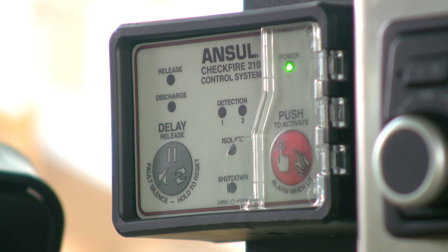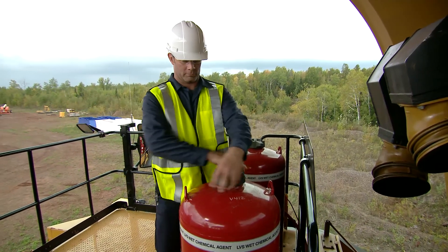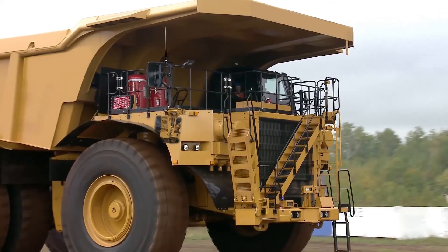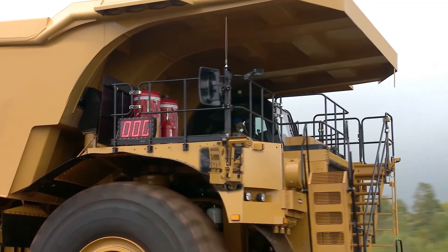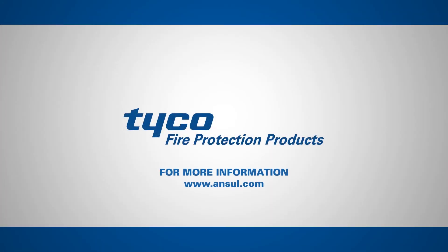If the CheckFire 210 detection and actuation system is ever activated, whether manually or automatically, the fire suppression system must be recharged immediately. This can only be done by an authorized Ansel distributor. The CheckFire 210 detection and actuation system, in combination with the Ansel Vehicle Fire Suppression System, is your first line of defense against fire. The intent of this video is to offer you a better understanding of the system's capabilities and to point out what the operator responsibilities are in case of a fire. If you have any further questions about the CheckFire 210 system, please contact your Ansel representative.